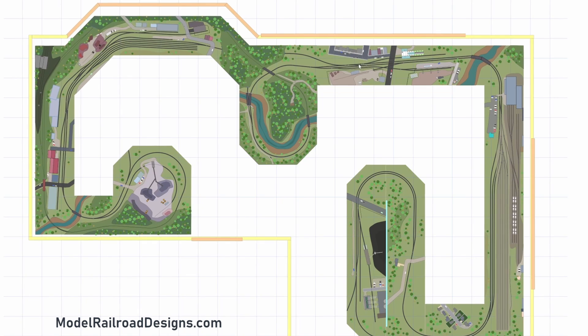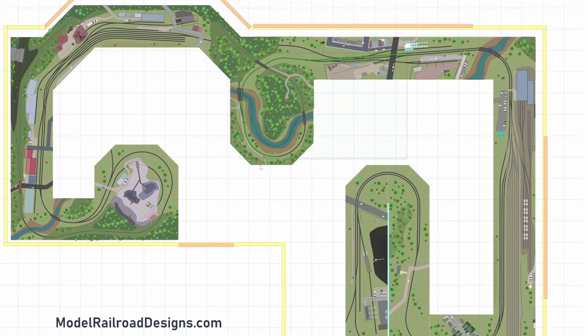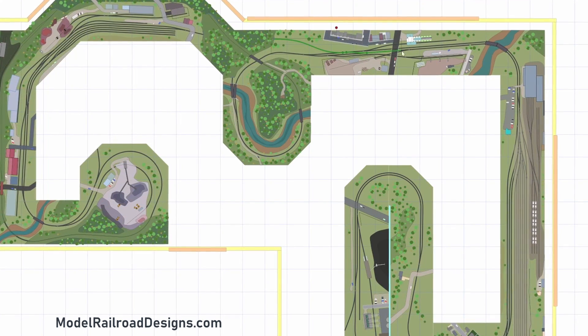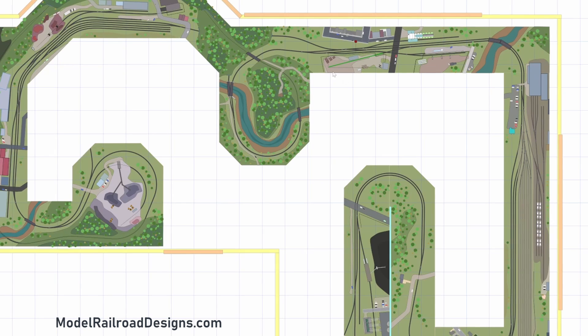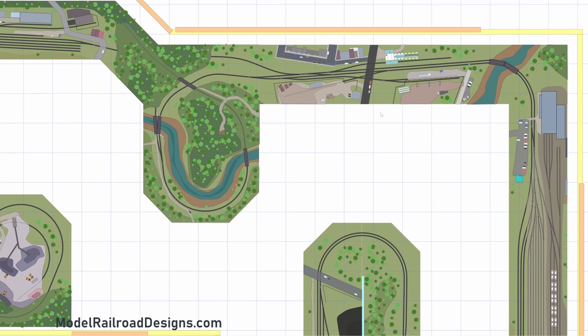Moving north, we have a classical switching arrangement. The track splits here — this line continues straight and is the main line direction — and we head up the loop. Here we have some industries: two tracks, a lumber loading facility with the lumber yard just off-layout, and a grain facility. The client also wanted industries to tie into each other across the layout. The grain loading facility ties in with a bakery and brewery on the other side of the layout, and this lumber facility ties into a furniture company on the other side.